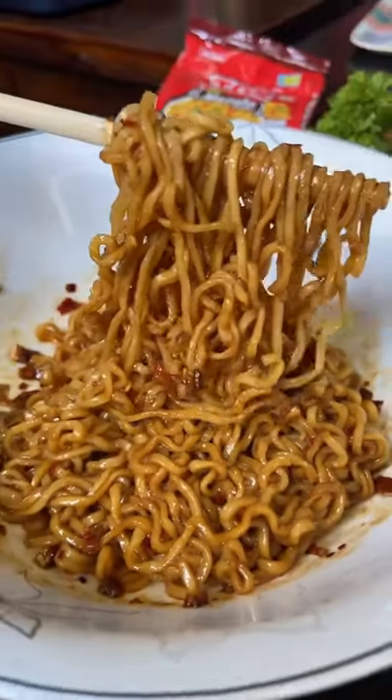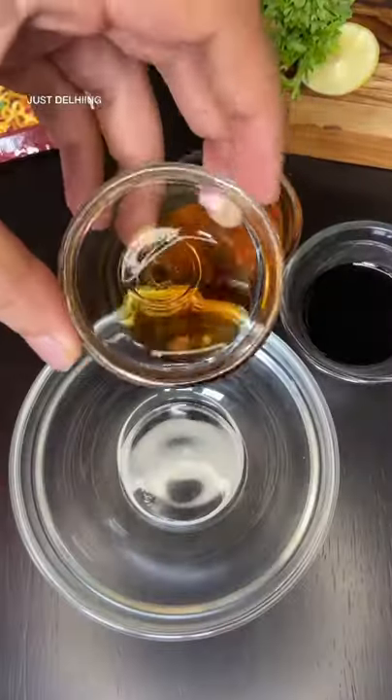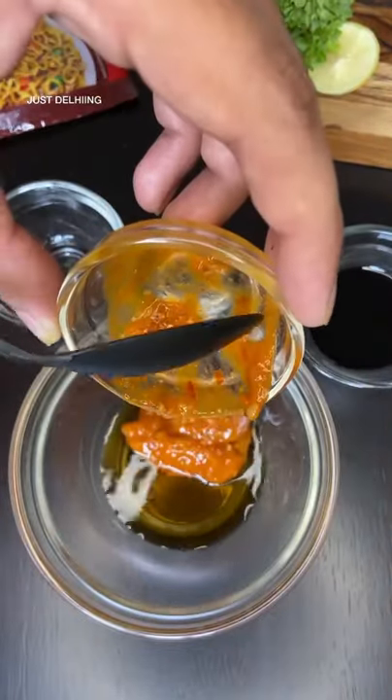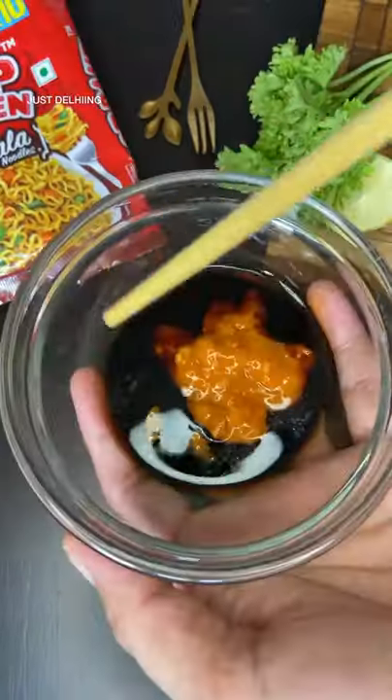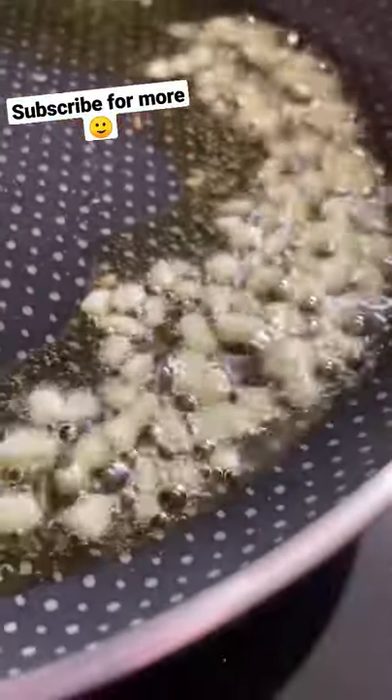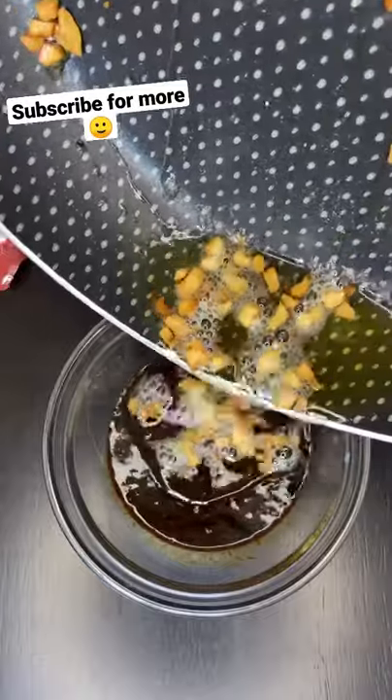We are going to share with you the best noodle recipe that you can make in under five minutes. Add one spoon of vinegar, one spoon of soya sauce, and two spoons of hot garlic sauce — mix it well. Add some salt, and now we're going to heat some oil in the pan and cook chopped garlic.